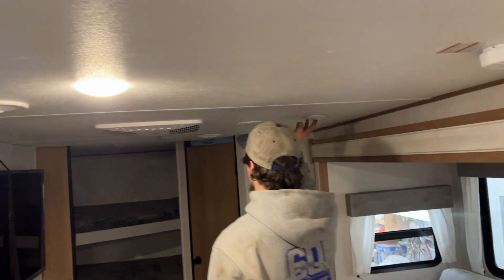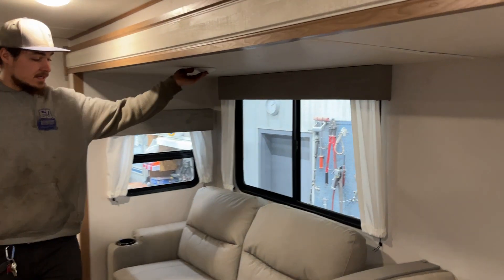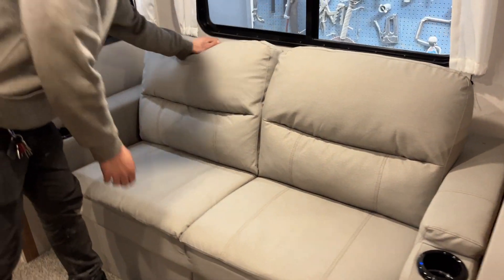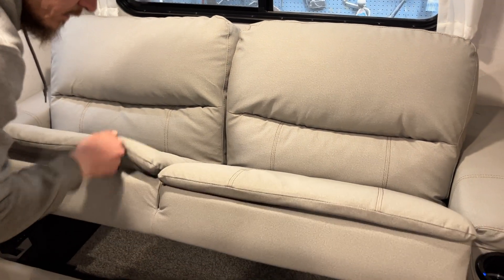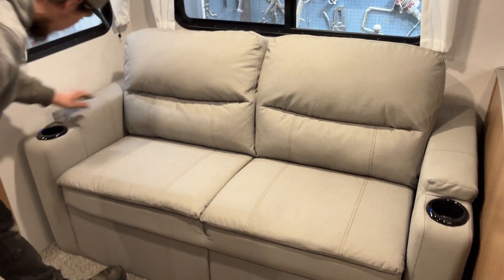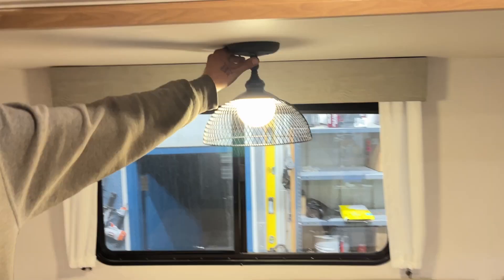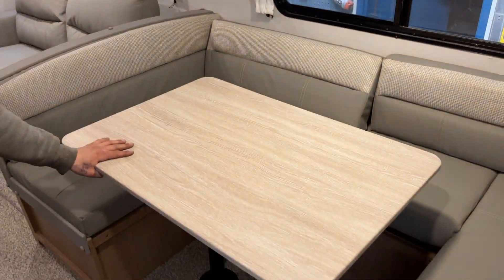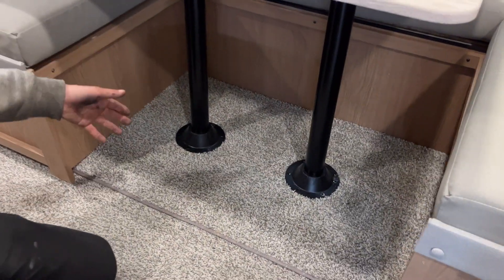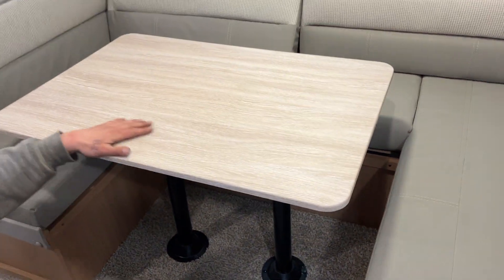The lights throughout the unit are just on their own little center push buttons, including up in the slide. This couch does fold out — take the two bottom cushions, pick them up, and it folds down. The cup holders have little lights on them as well as USB outlets. For your dinette, press the side push button, take your dinette tabletop, wiggle it up and out of its legs, the legs will wiggle out of their bases, and the table will sit onto these three ledges here. Take your back cushions, lay them on the table, to create a bed.